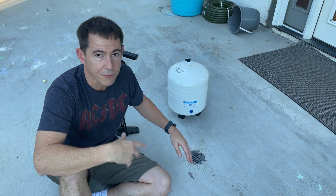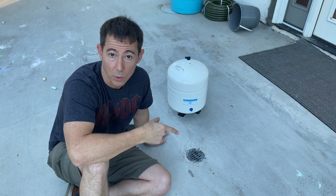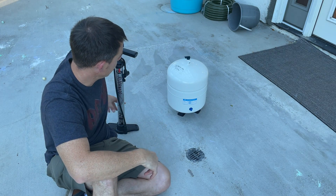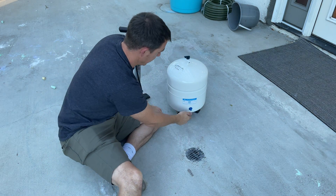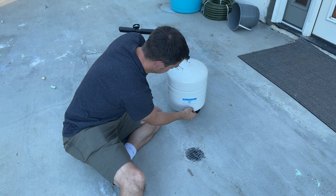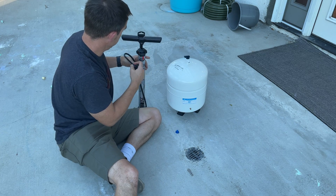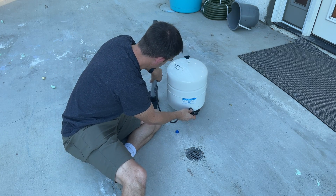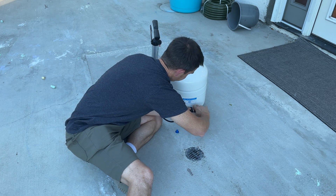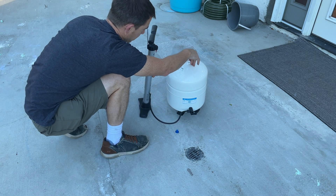You may recognize this drain from one of my previous videos — I added a concrete drain here. What we're actually going to do is open up the valve right here. It has one of these bike valves, and we're going to attach our bike pump right to here.